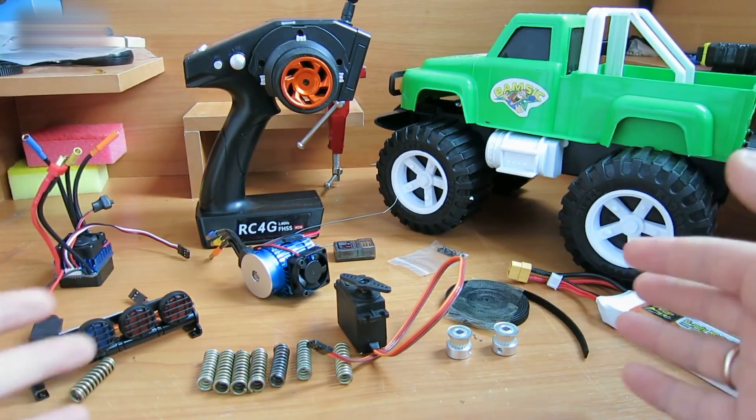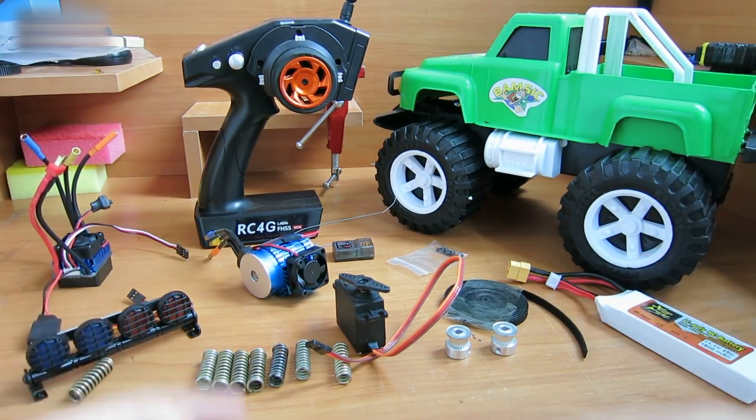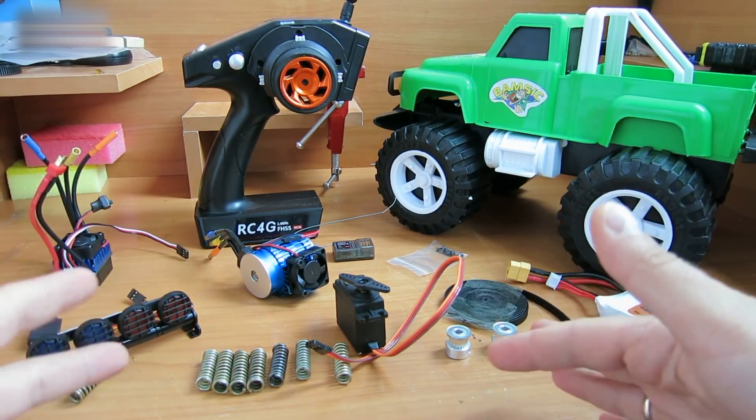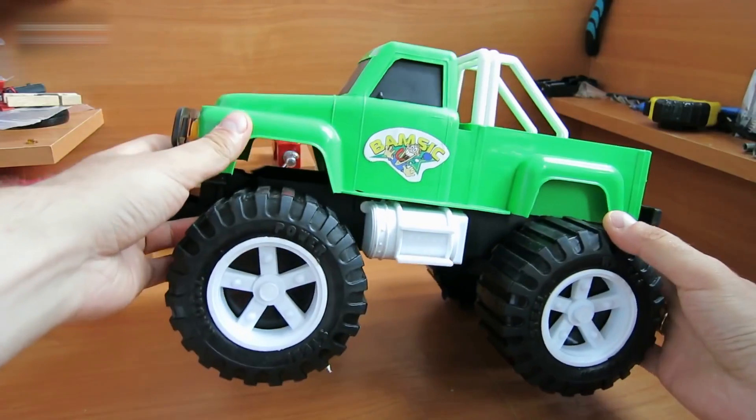Hi everybody. Today I will make a radio control minicar using these components. I'll tell you exactly what we need during the video and provide you with all the links to all the equipment used in the video description box below.